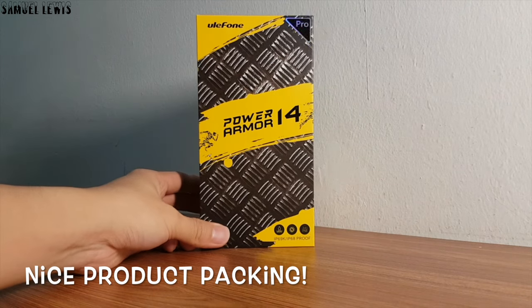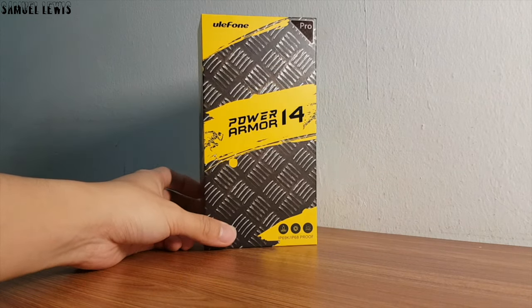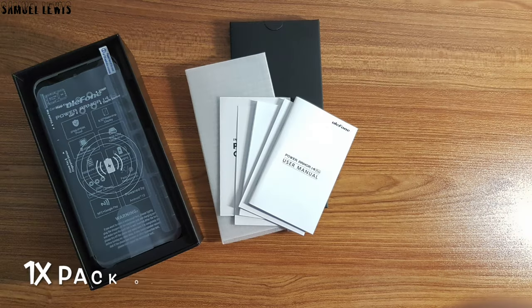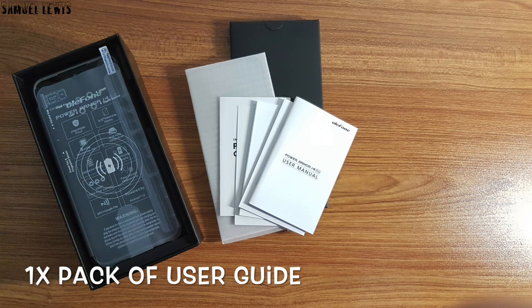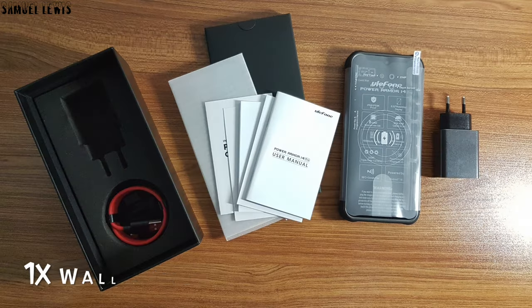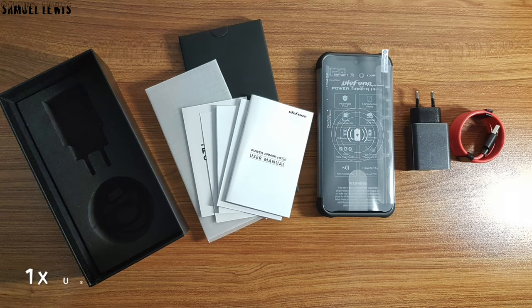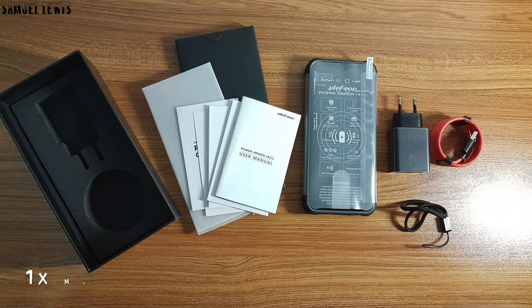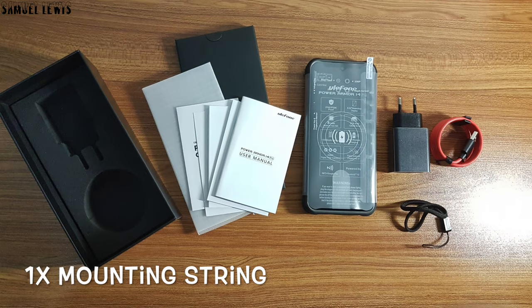The packaging looks great. Let's check out what is inside the product packaging. Inside the box, users will find one pack of user guide to guide users on how to use the phone. Next out we have the Ulefone Power Armor 14, along with a wall power adapter and a USB charging cable to recharge the device. A mounting string is also included, all packed neatly in the product packaging.